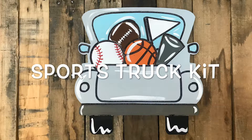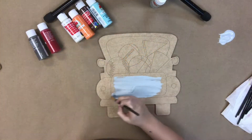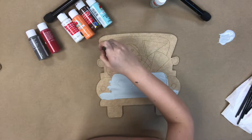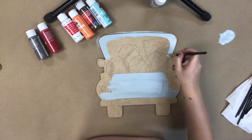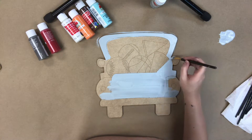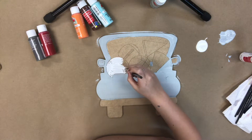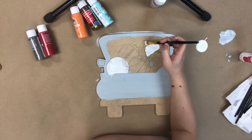Hey guys, it's Scott at Build A Cross and today I'm going to show you how I paint this sports truck kit. This is a paint by line cutout, which means all of the lines you see here are etched into the cutout — no need for a template or free handing. I'm going to go in first and base coat the truck in the gray. All of our paint kits include this paint by line cutout, assorted paints chosen for the project, a pack of 10 brushes, a Sharpie marker, and a little sheet that details exactly what to do, but of course we also have these videos you can watch for additional help.